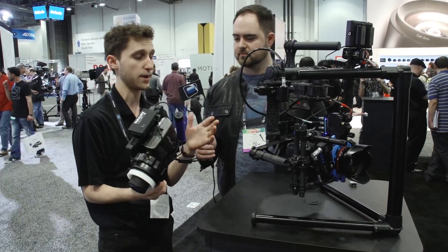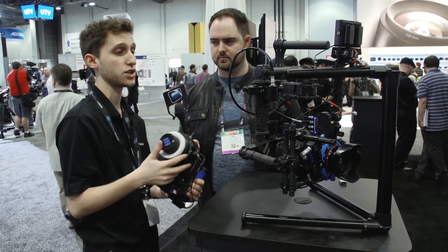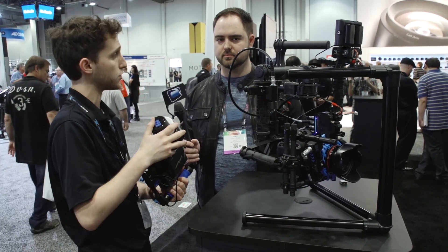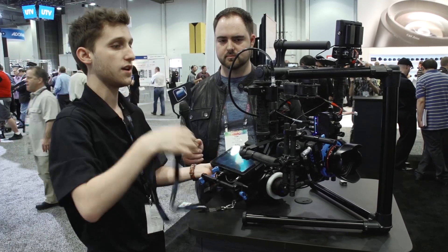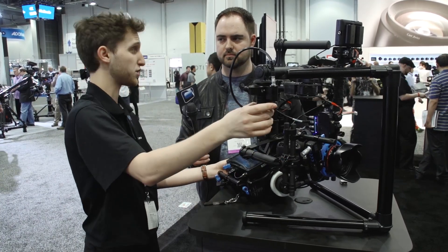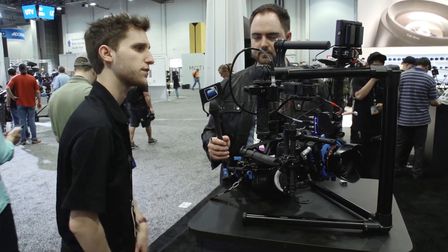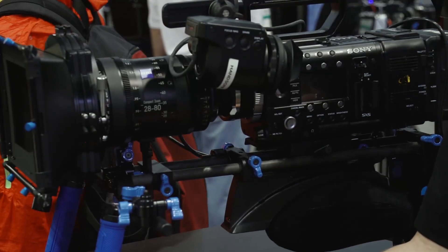Pricing breakdown: the Field Runner AC rig is about $150; the remote with motor and base station is about $2,500; and the finger wheel system adds about $250 to the remote. A lot of people will start with just the finger wheel, motor, and base station for about $1,600 — a good entry point — and can always add the wireless unit later. It's a really versatile system for all levels of gimbal shooters.